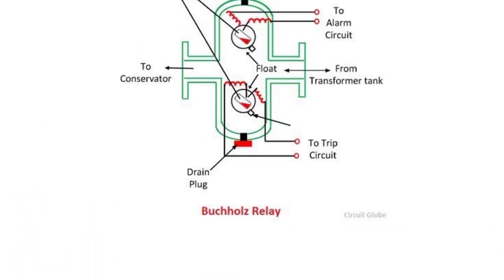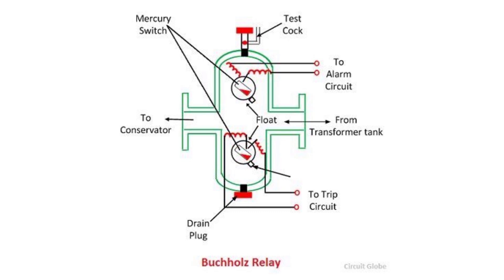Inside the Buchholz relay there are two floats: the upper float and the lower float. Any fault inside the oil will generate heat, causing gases that gradually move towards the conservator through the connecting pipe and the Buchholz relay. If a minor fault occurs, slow gas accumulation will happen — in this case only the upper float moves and sends an alarm signal to the digital protection relay. If a large fault occurs, fast gas accumulation will force the lower float to move and send a trip signal to the digital protection relay.